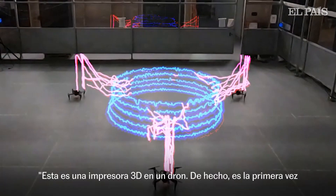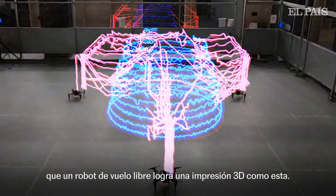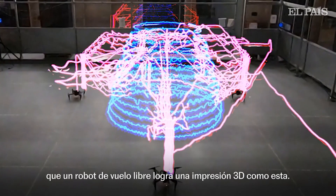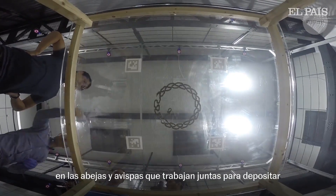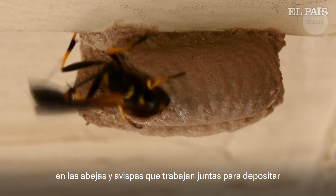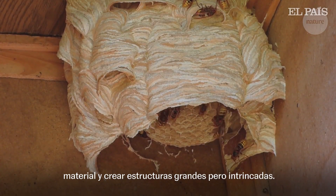This is a 3D printer on a drone. In fact, it's the first time 3D printing like this has ever been achieved by a free-flying robot. A group of scientists and engineers were inspired by bees and wasps who work together to deposit material and create large yet intricate structures.